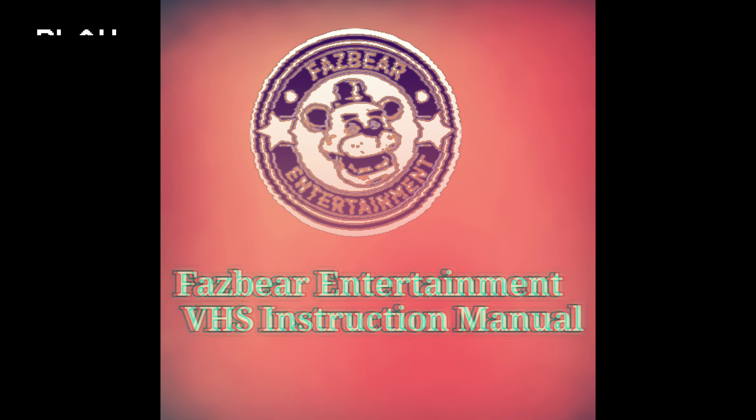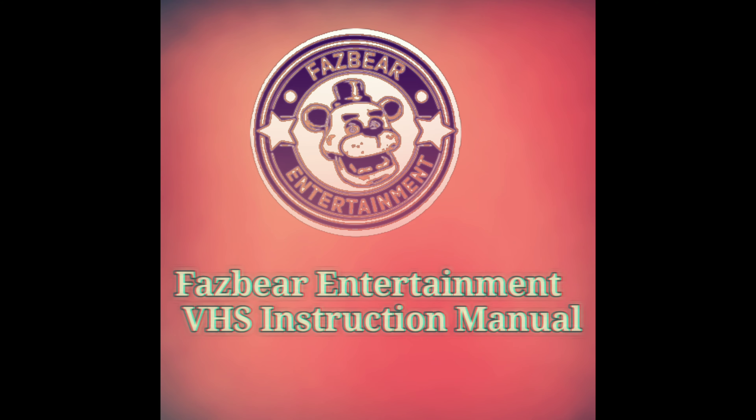Welcome to the Freddy Fazbear's Entertainment VHS tape. This tape will go through how to deal and work with animatronic suits and cleaning the Fazbear branded endoskeletons.